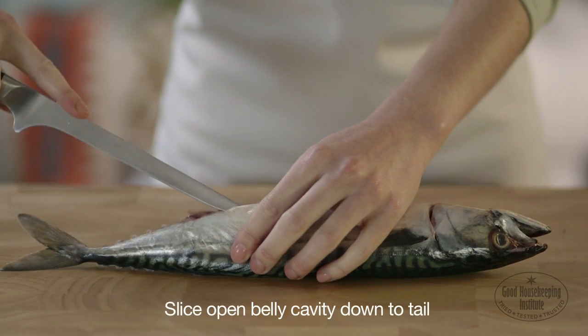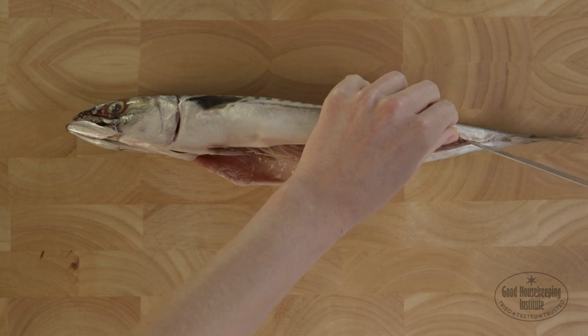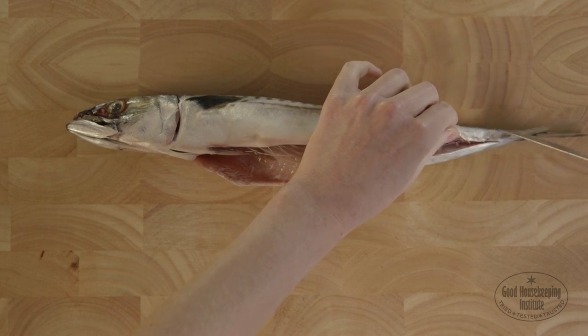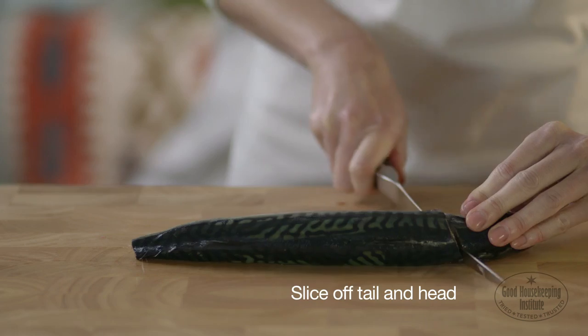Take a sharp knife and fully slice open the belly cavity where the fish has been gutted, opening it down to the tail. Cut the fins off with scissors, then slice off the tail and head.